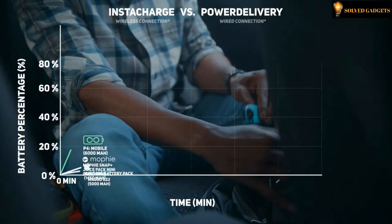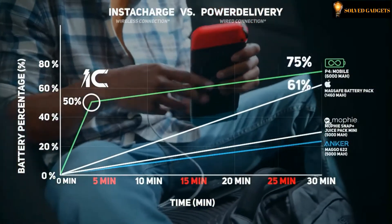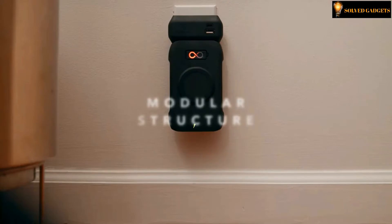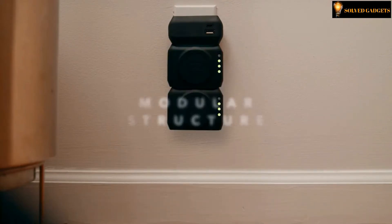Faster than any other wireless charger in the world, even surpassing wired USB-C power delivery charging speeds. Wherever you are and whatever you need it for, the P4 is designed with the mobile user in mind. With its unique modular structure and six USB ports, the P4 is your all-in-one charging solution.